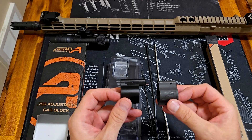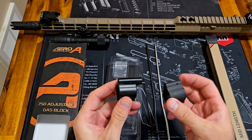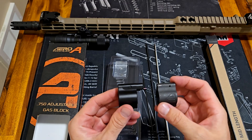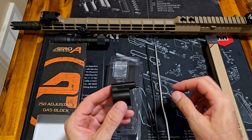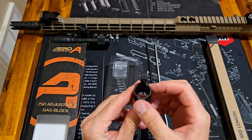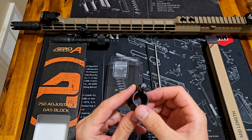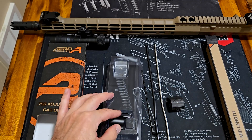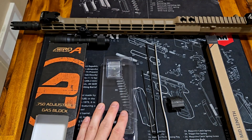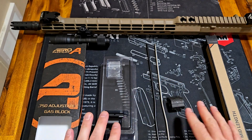It's just that extra little top part where the adjustable gas tube is — it's the same thing. Sometimes you read reviews and you wonder what people are talking about, and it kind of makes you hesitate. But I bought the Aero brand because it's an Aero rifle, so it should fit. And it was also only $65, whereas the other one I was looking at is $90 — the Superlative Arms one. I'll probably get that one next to compare the two.